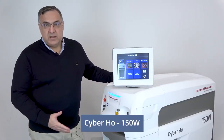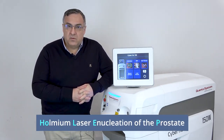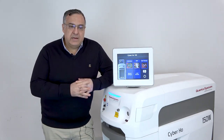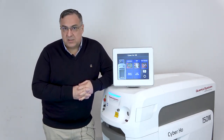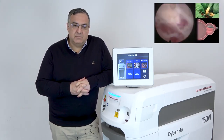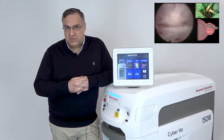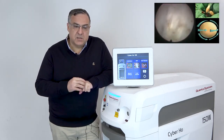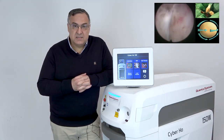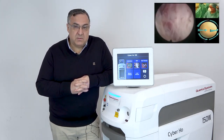This is the Cyber Holmium 150 watt laser and it's used for HOLEP — the acronym for Holmium Laser Enucleation of the Prostate — which is the treatment we love and is becoming the standard for BPH. I started using a green light laser for enucleation at the beginning, but I soon realized that Holmium laser is probably the best tool. It helps you dissect the plane and at the same time produces hemostasis, with very little mechanical effort.